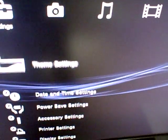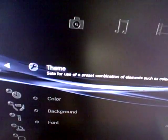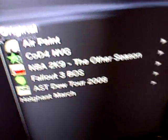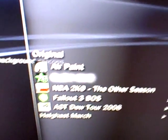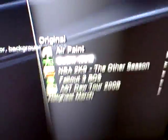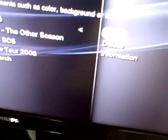If you want to change your theme, you go to Theme Settings and go to Theme. It comes with Air Paint and Original. You can scroll down, and at the PSN Store you can download more themes. Say I want the CoD 4 theme that I already downloaded — you click X, hit Apply, and here it is: the CoD 4 theme.